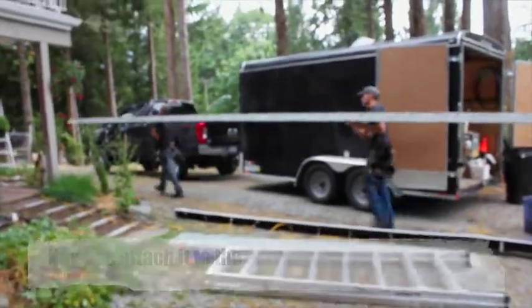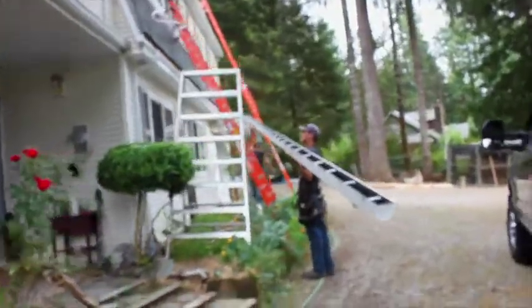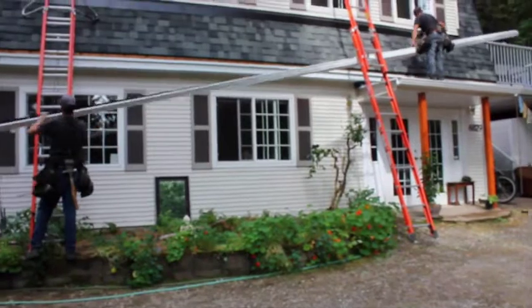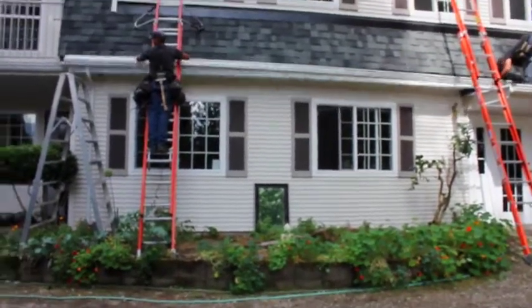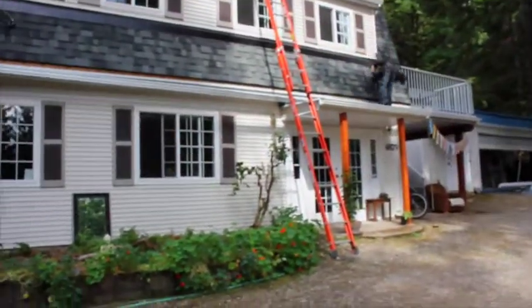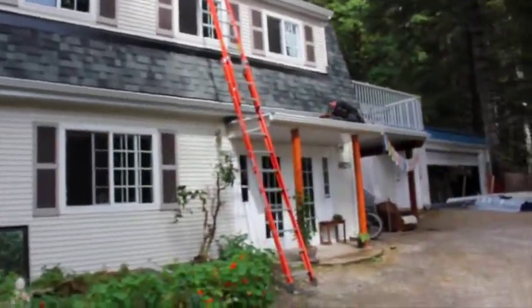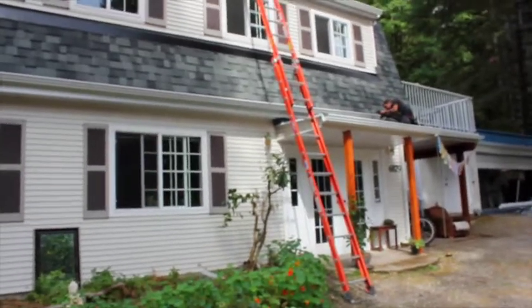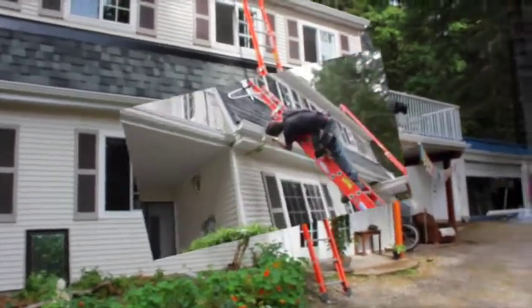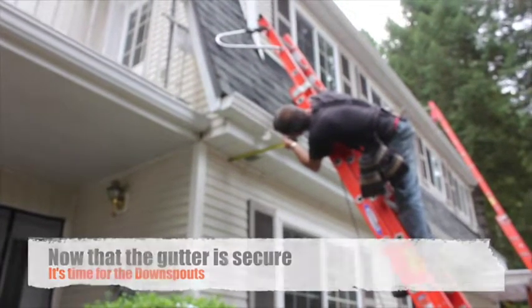Now we can attach the gutter to the house. Once the gutter is secure, it's time to build the elbows for the downspouts.